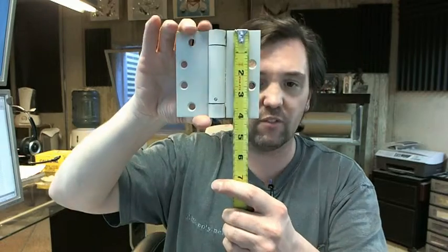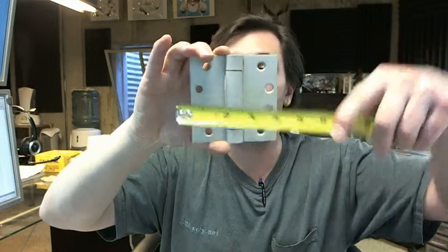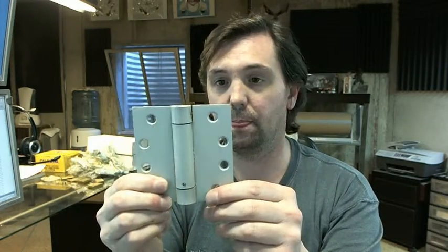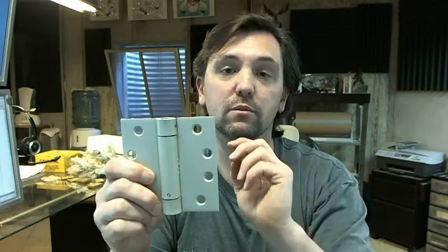It is a 4x4 hinge. It's also available in a 4.5x4 size, and in other sizes and finishes should you need them. There's a drop-down menu on the right side of this video to select the finish. It's also available with radius corners — the 1258 would be the 1.25 inch radius and the 1259 would be the 5/8 inch radius.